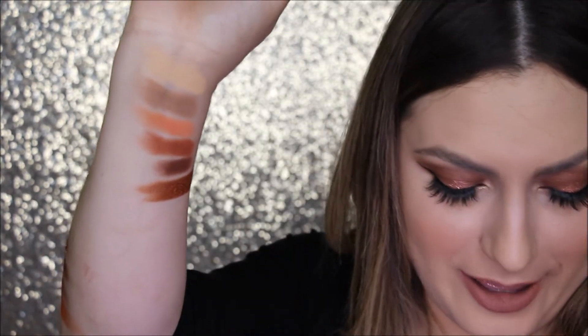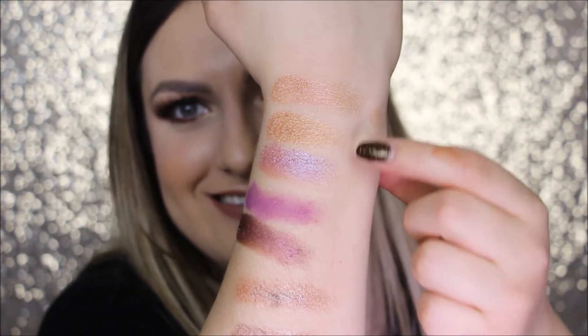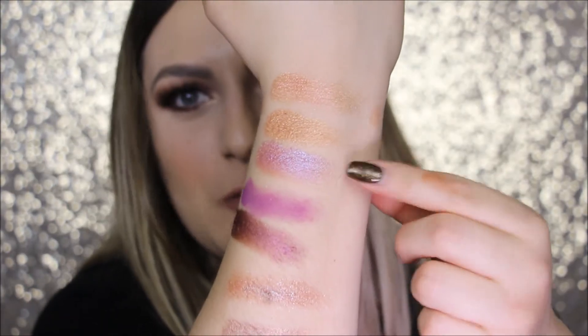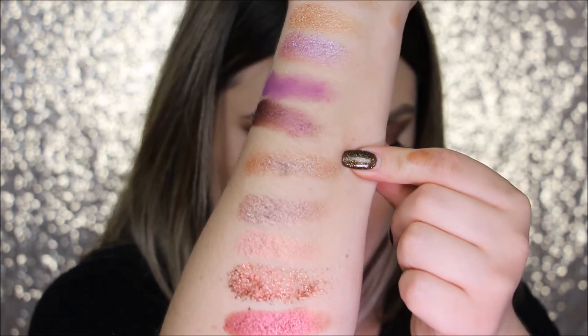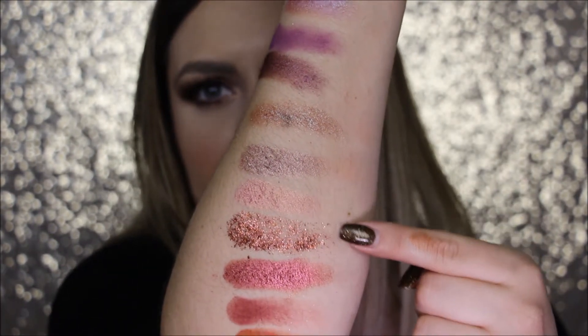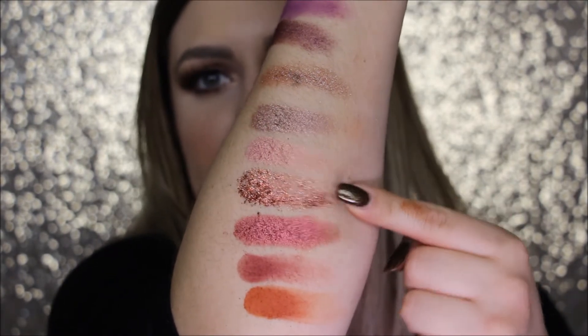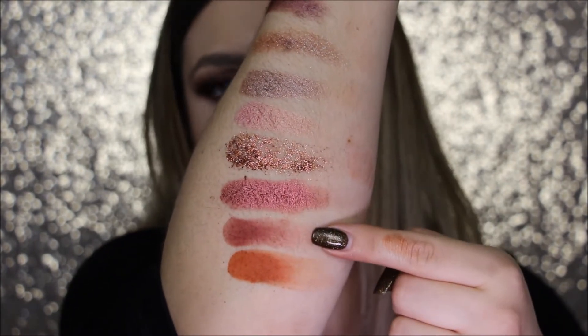Okay so these swatches are: Desert Sand, Musk, Eden, Amber, OUD, Blood Moon, Celestial, Nefertiti, Twilight, Amethyst, Royal, Retrograde, Cashmere, Angelic, Cosmo — the super flaky one that's not that good — Turkish Delight, Saffron, and Blazing.